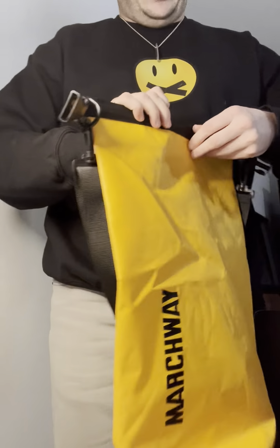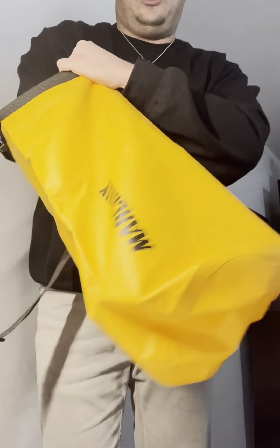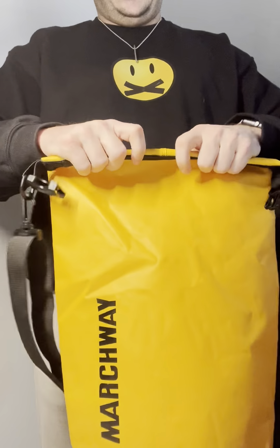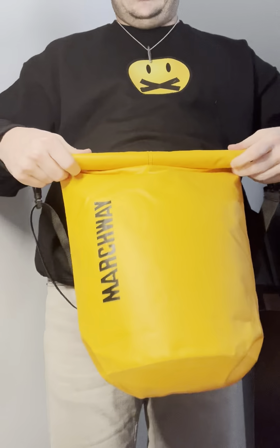I love this bag, and the reason why is because it has a nice open mouth where you can fit a lot of stuff in here — phones, water bottles, food. I'll take it paddleboarding, and you can actually roll it up really nice and tight.